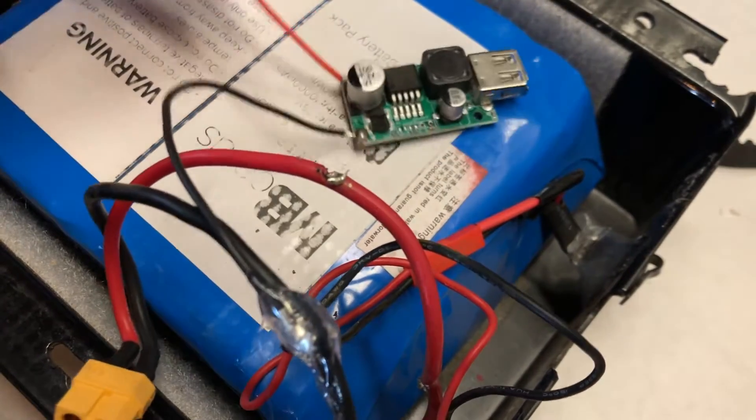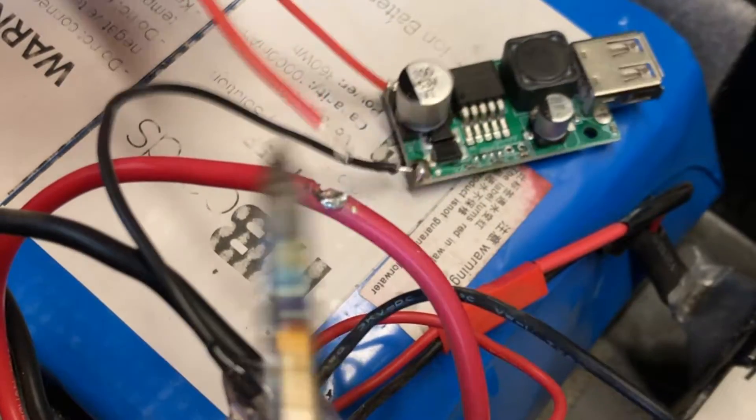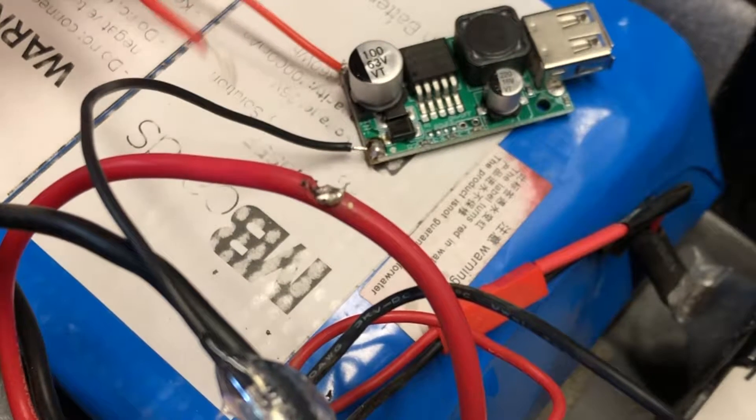Soldering the positive wire proved to be a larger challenge, as the current was live and it sparked whenever we tried to connect it. This was our fault for not putting in a switch, or putting it in after the switch in our circuit.